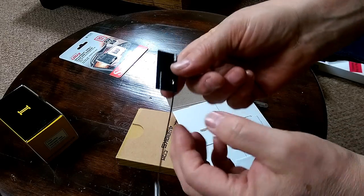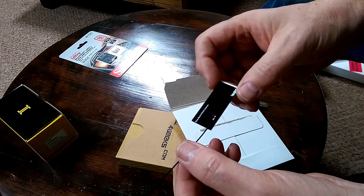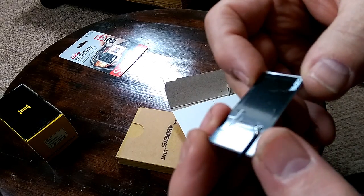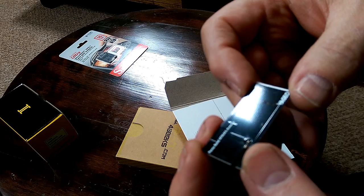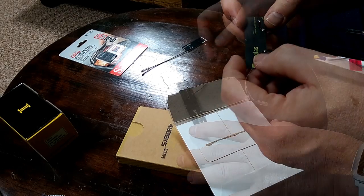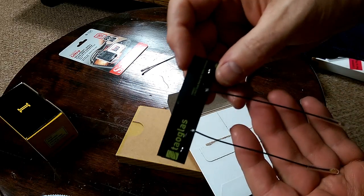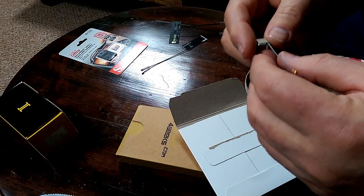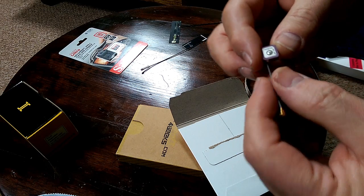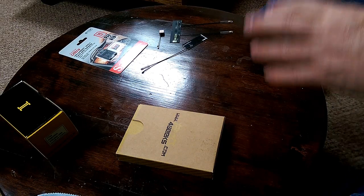We have what looks like an aerial — a LAN aerial, first time I've seen one of those. It is in fact a PCB with some copper tracking on it: a two-port dual-band Wi-Fi MIMO antenna, and a little cute antenna that will be for GPS. And that's about it for that package.